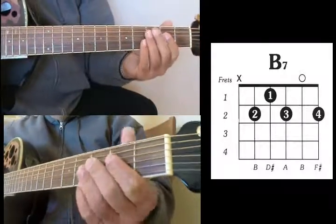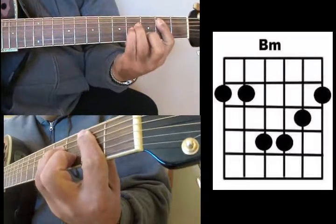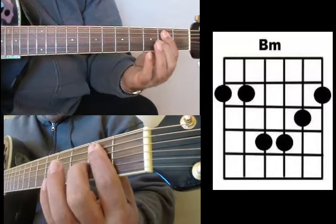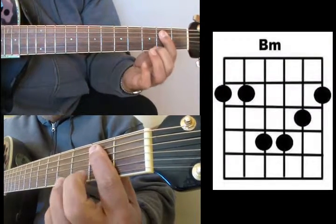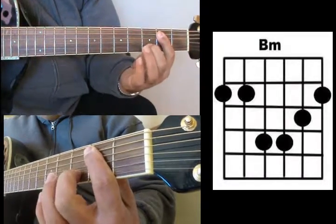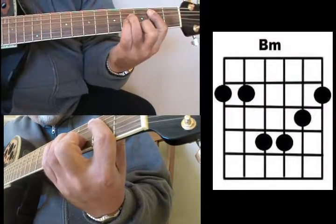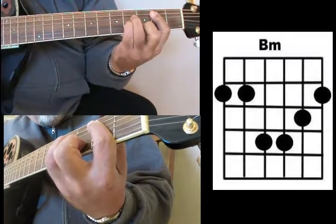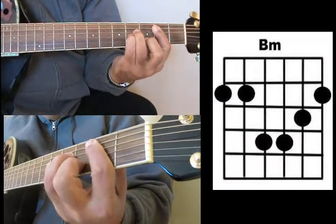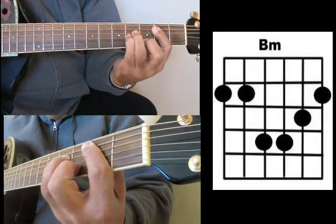For your B minor, you're going to do a bar chord. I'm barring the bottom 5 strings with my index finger. My middle finger is on the 3rd fret B string, my ring finger is on the D string 4th fret, and my pinky is on the G string 4th fret. That's B minor.